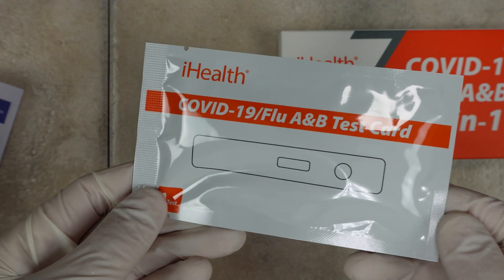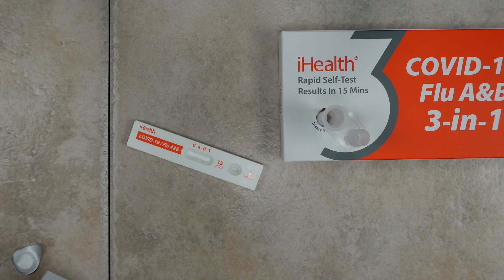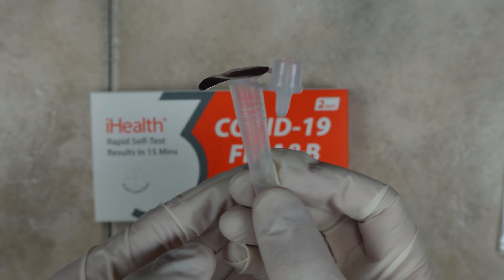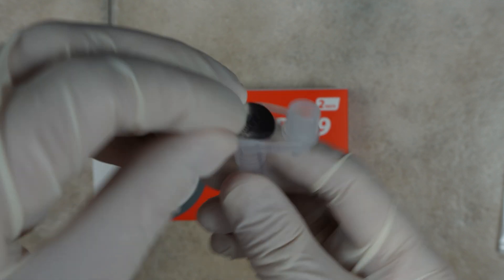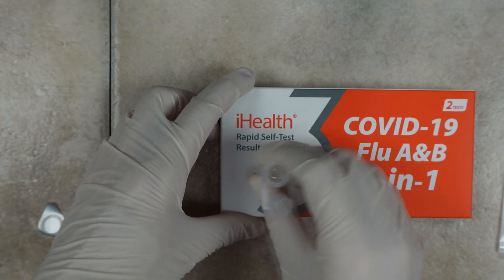Open up one of the white packets that contains the test card and just set it aside for now. Grab one of the tubes and peel the foil off the top of it, then press it down into the perforated area of the box.